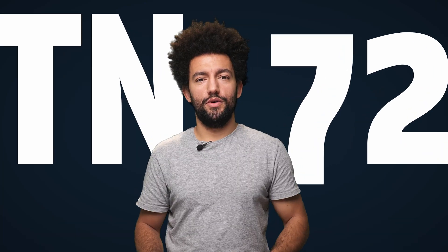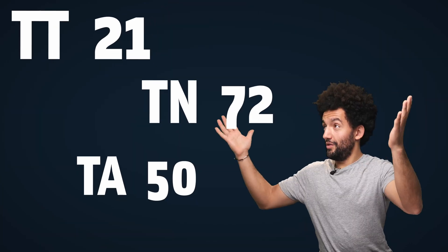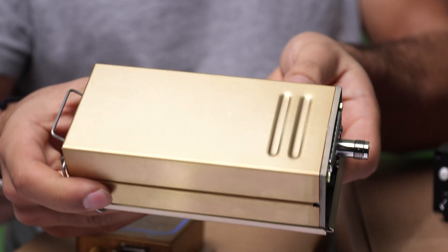TT21, TN72 and TA50 — what do these numbers mean? In this video I'm going to show you what they are, what comes in the box, and why you might need one in your aircraft for the upcoming season.